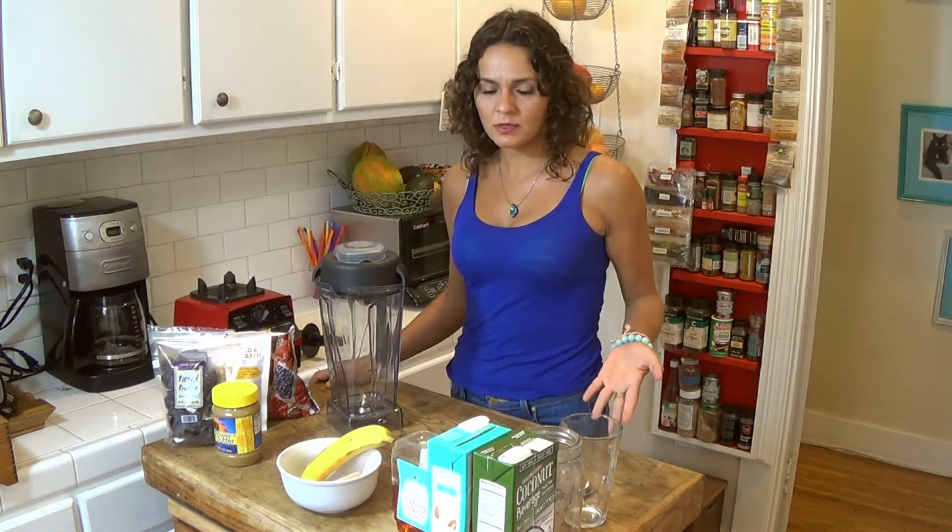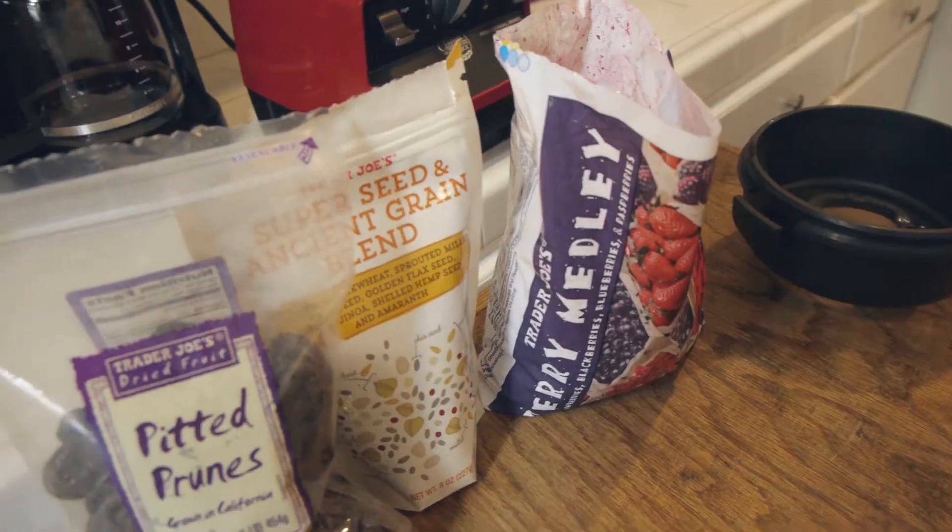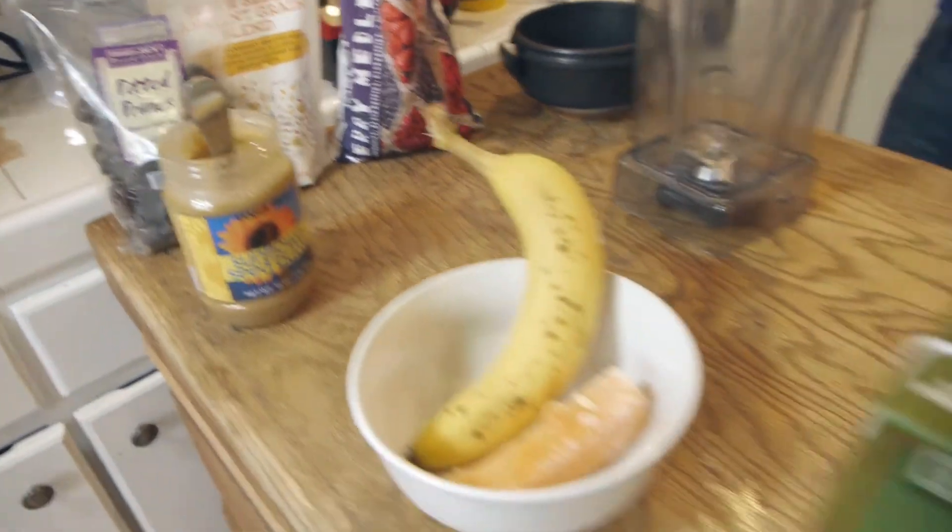So this is a way you can get all your nutrition, get your serving of fruits, get a little energy boost for the morning, and it's super easy. So let's get started.